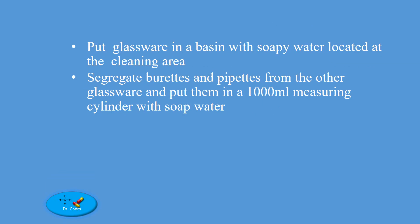Put glassware in a basin with soapy water located at the cleaning area. Segregate burettes and pipettes from the other glassware and put them in a 1000 ml measuring cylinder with soapy water.